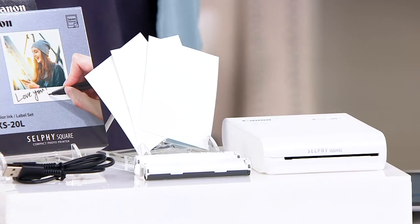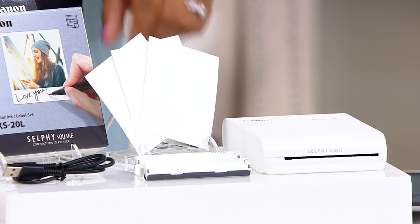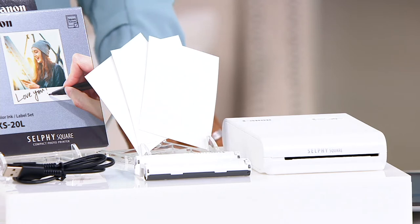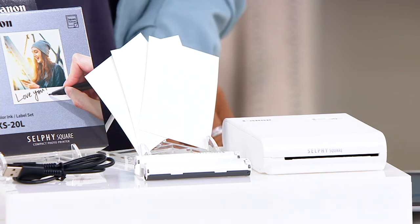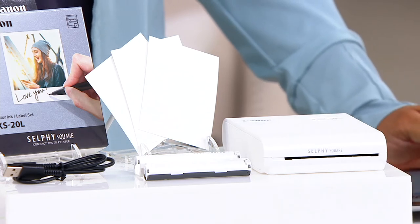We never print them out. That's just kind of the digital age that we live in. But we should start printing them out a little more. I'm a firm believer of a little bit of a keepsake, and that's what this brings us. This is from Canon — their Selfie Square QX10 Compact Photo Printer, and it comes with a 20-pack of paper.